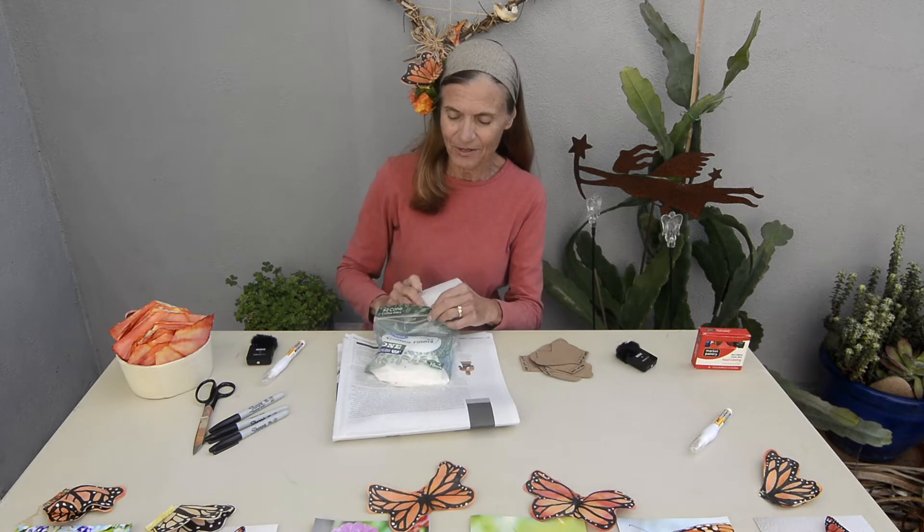First we needed some color for these monarch butterflies. I used just food coloring — two colors, yellow and orange — to dye the coffee filters just like you would Easter eggs. These coffee filters have already been dyed and I'm supplying them for you. First thing you will do is select a coffee filter; they look like they're tie-dyed.